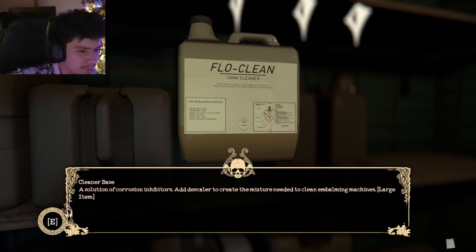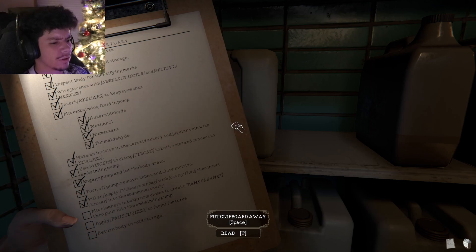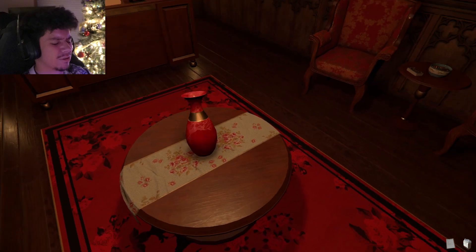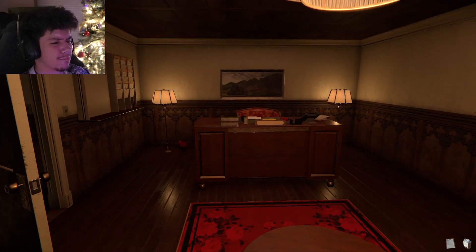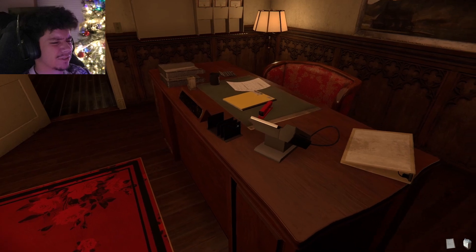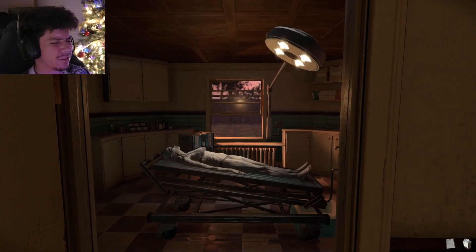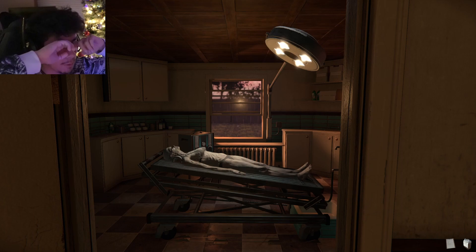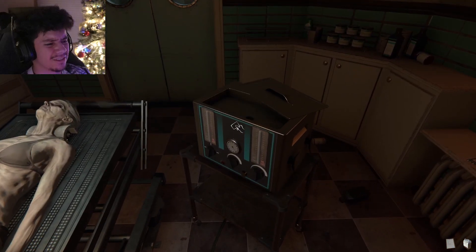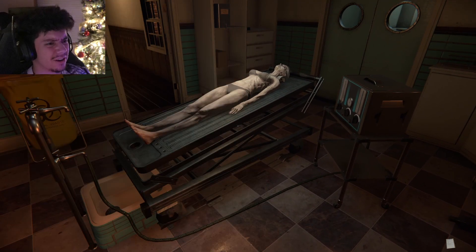I'm so stressed out right now. I think my heart's about to give out — I'm only 22 and I'm about to die. Okay, what do we do now? Mix cleaner in bathroom closet to create tank cleaner, then pour into an embalming pump. It's still daytime and this creepy stuff is happening. Oh! Business cards — nice, that's good to have. This place is haunted. I just felt a presence. Did you guys hear that? Where do I put this? Embalming pump — is this it? Oh, that's the tank cleaner, nice — I did it!